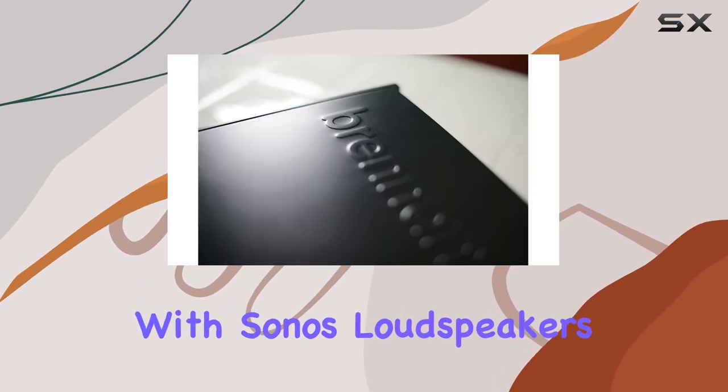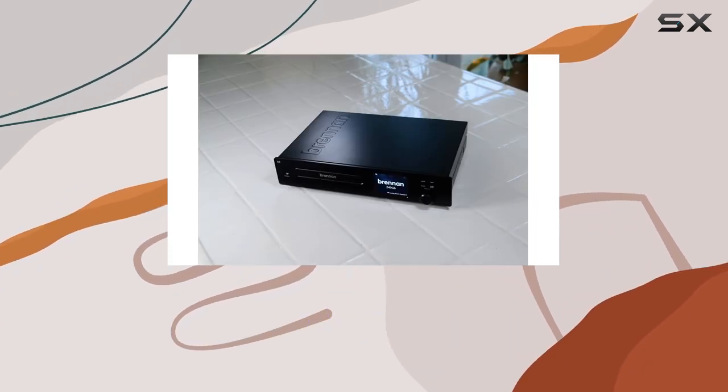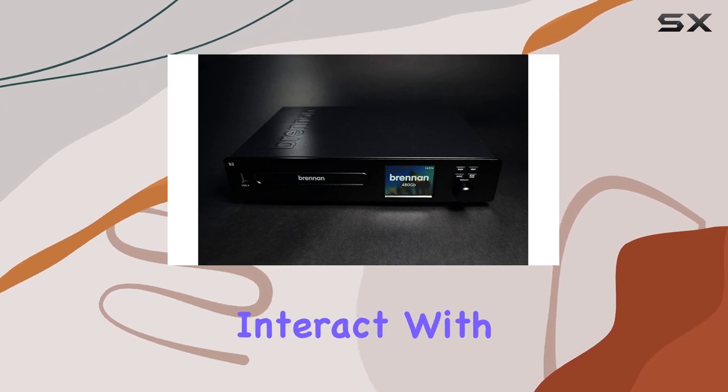Thanks to its compatibility with Sonos loudspeakers, your music can seamlessly integrate into your home audio setup. The web interface is a game-changer, transforming the way you interact with your music library.